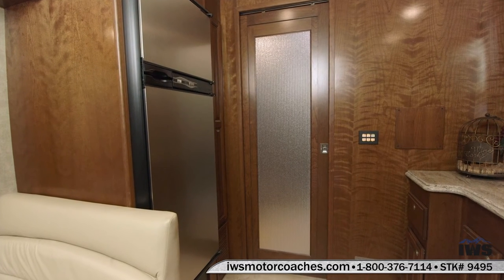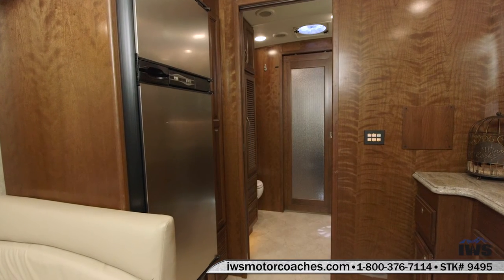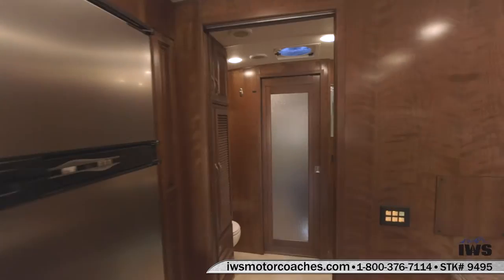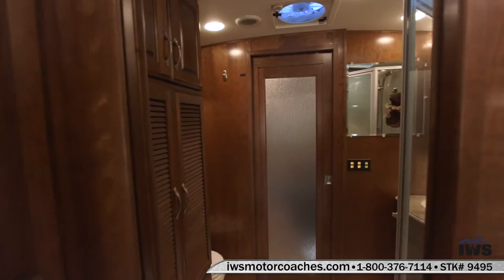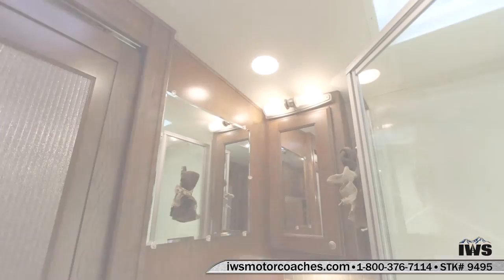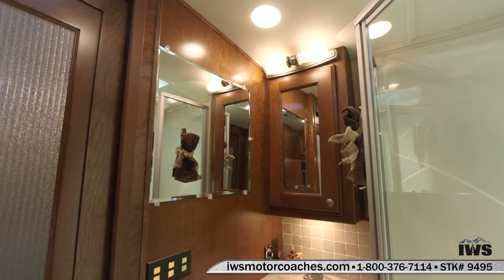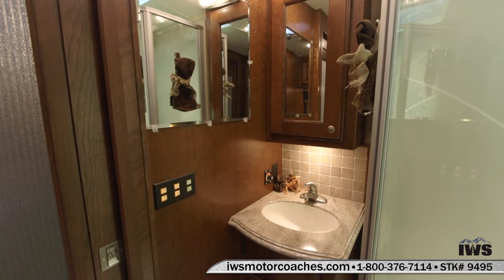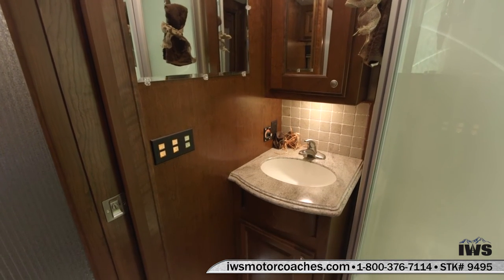Now we're going to go ahead and enter into the middle of the coach, which is equipped with a mid bath. Here's a nice shot of the vanity. You can see the multiplex wiring there on the left — the switch panel. Real nice utilization of space inside of this coach.